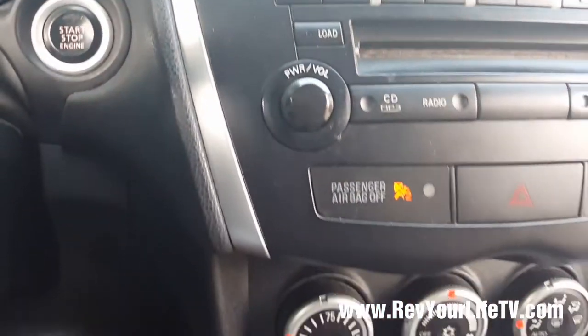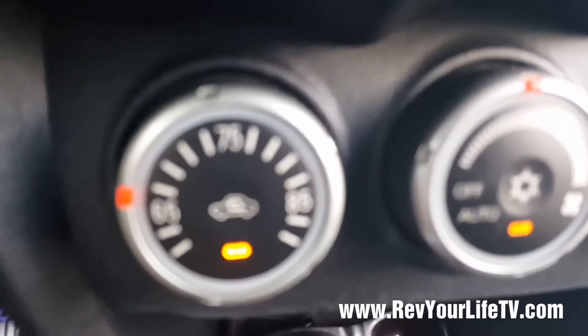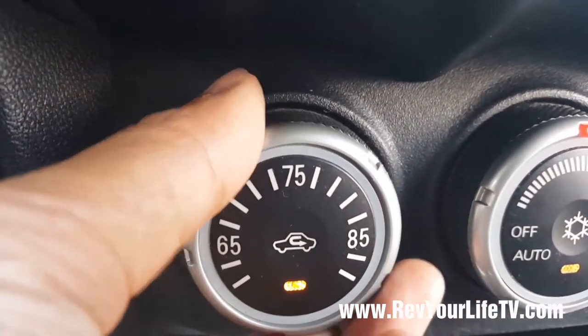And there we have it — lo and behold folks, we do have air conditioner now. We do have the option to turn up the heat, but if you live in Texas it's hot and nobody got time for that.